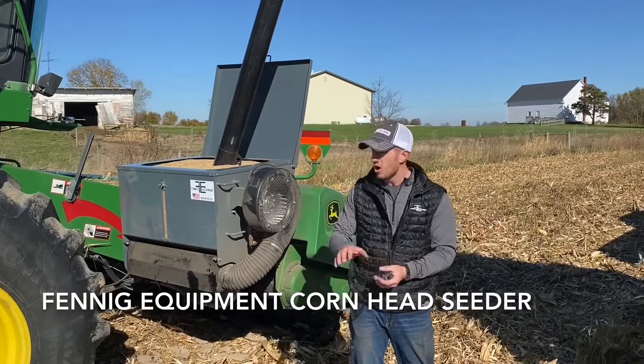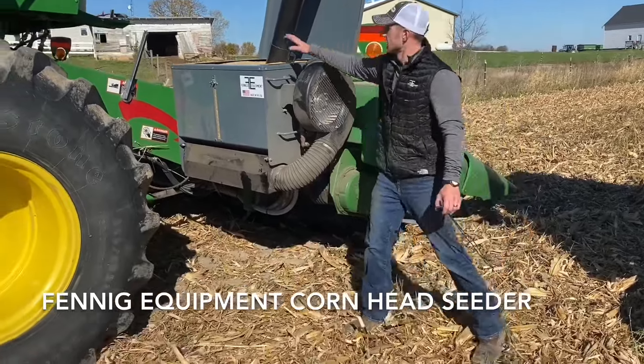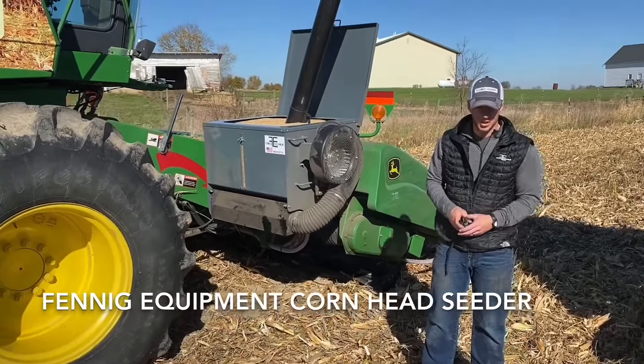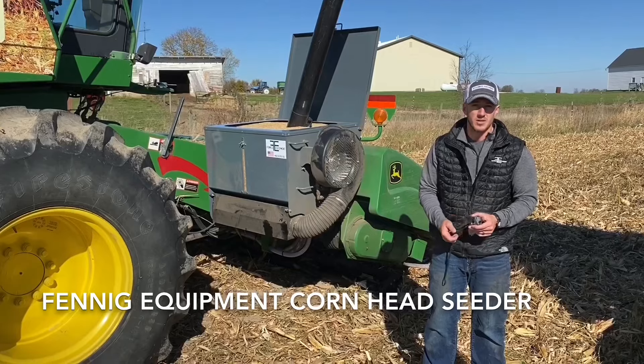So it's really not something that's going to slow you down. We're also doing all of this in one pass — the Yedder Devastator and seeding cover crops, and then of course shelling corn, all in one pass. It's an extremely efficient pass; you're getting a lot of stuff done.